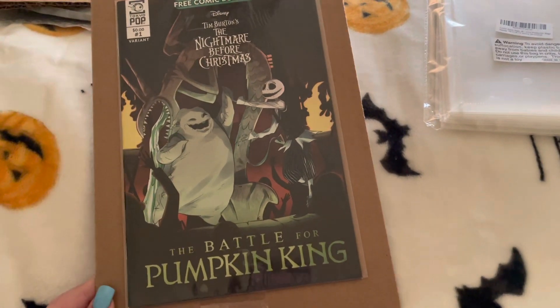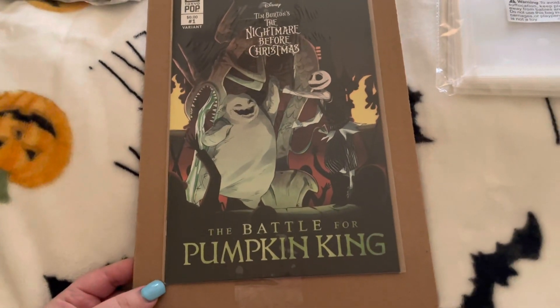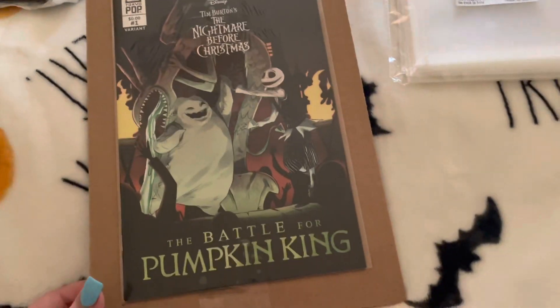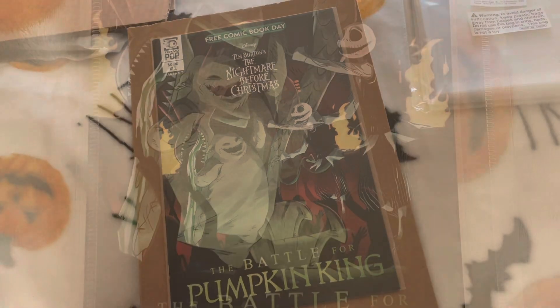So this is gonna be a little unboxing for Friday. All right, thanks for watching guys, have a great day, bye!